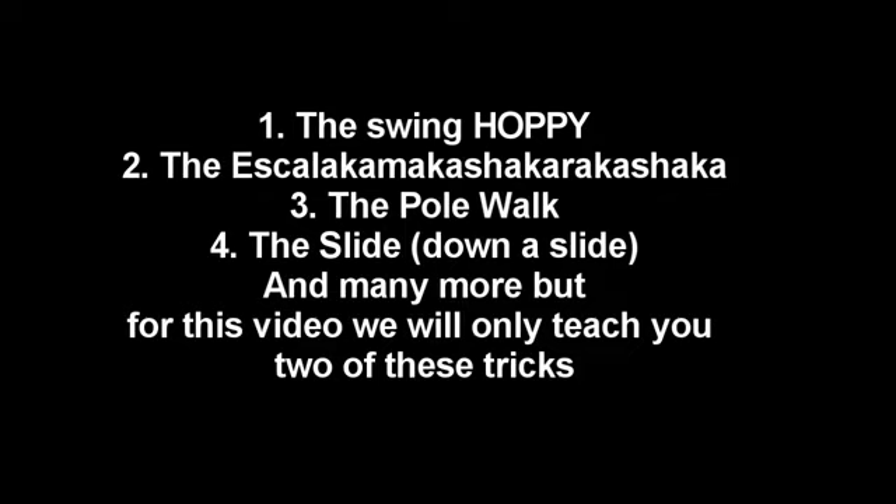So we have many, many tricks you can learn from us, including the Swing Hobby, the Escalaca Makashaka Rakashaka, the Pole Walk, the Slide, and many more.